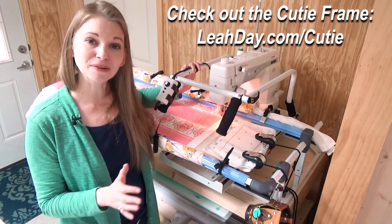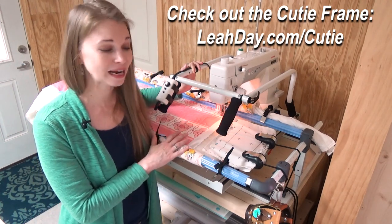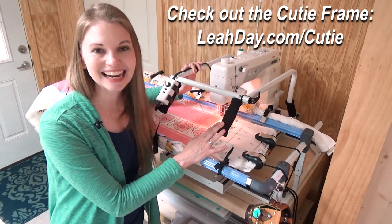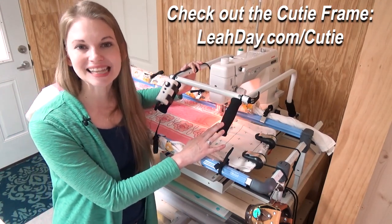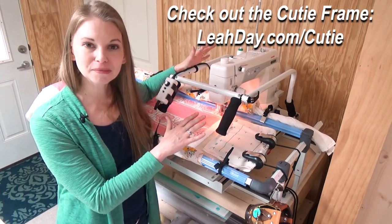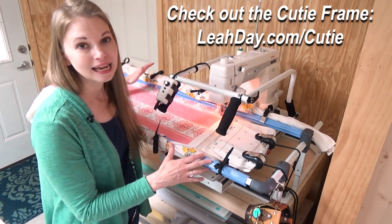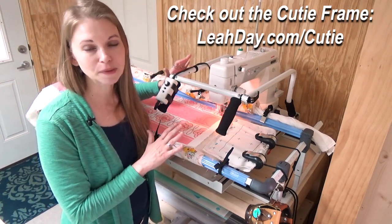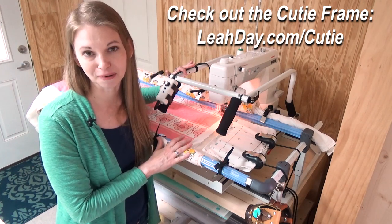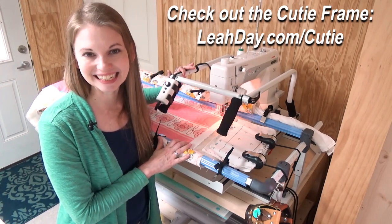I am a Grace Company dealer, so if you are interested in this Qutie frame or the Qutie complete carriage upgrade, come and check it out at leahday.com/qutie. This is an awesome little frame for popping your home sewing machine in place, being able to stitch in a small space, and making quilting — especially free motion quilting — so much faster and so much easier on your body. Come and check out the Qutie frame at leahday.com/qutie.